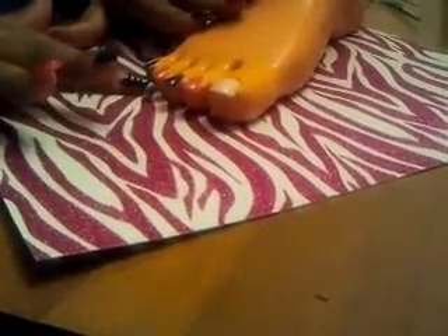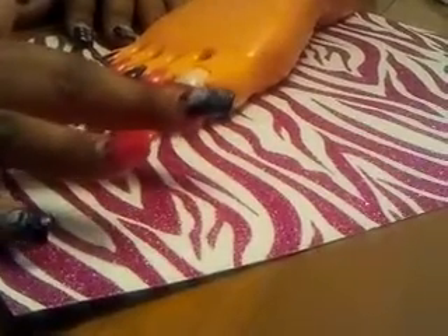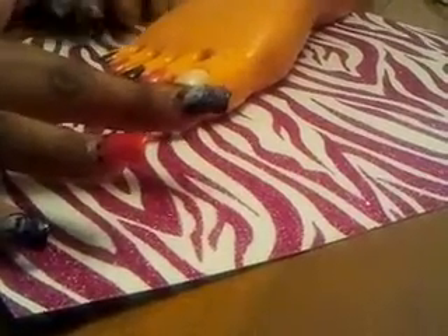Now we're going to show you the tutorial of what my toenail design is like. For the sake of the video, I already polished the other four toenails — they're just plain with the I Love You Magenta pink and black alternating. So we're going to do the big toenail, and what I did to start off is I used the base coat.